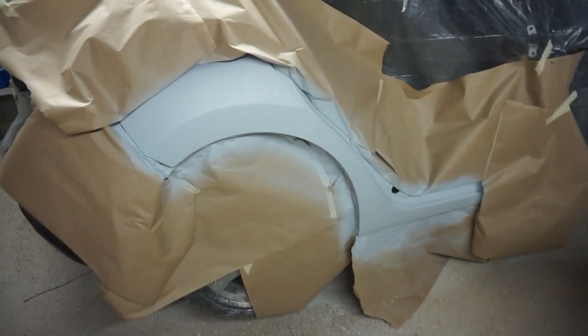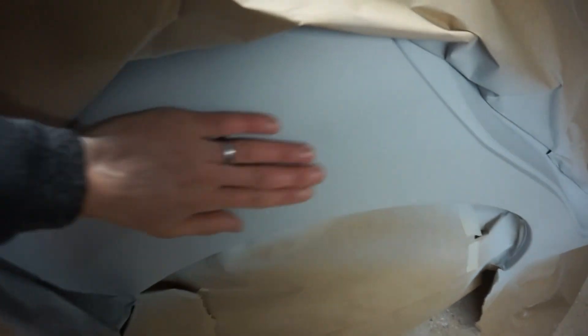Hey guys, welcome back. In this episode we're gonna be painting the car, but before we paint we gotta prep it, sand down the primer, and let's get this done. The primer has dried and it looks pretty good.